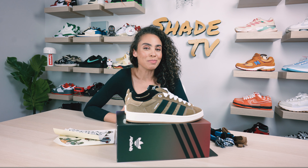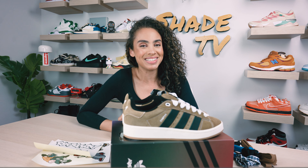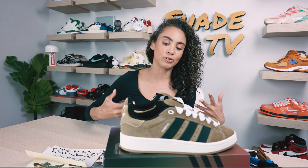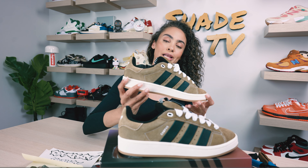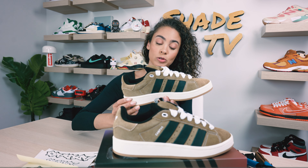Welcome back everyone to another unboxing and review. If you're joining us for the first time, welcome in. Today is our actual first time unboxing and reviewing this silhouette — these are the Adidas Campus 2000s. This was a collab done with an artist that goes by the name of Crude, and he is Portuguese.